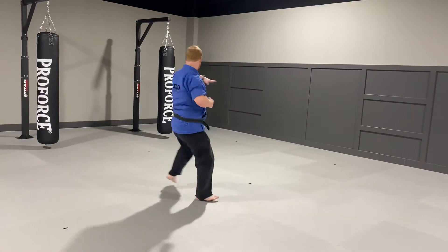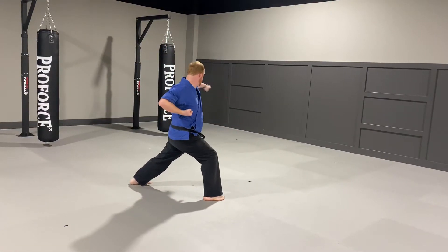Jump. Turn around. Spin. Chop. Punch. I'm going to knife hand down. Chop. Punch.